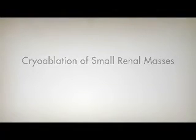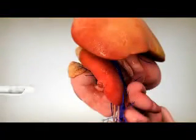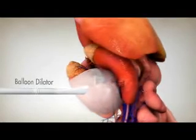Cryoablation is a minimally invasive treatment for kidney cancer. In the retroperitoneal approach, the patient lies on his or her side and small incisions are made toward the back of the body. A balloon dilator is initially inserted to move the kidney away from the back.